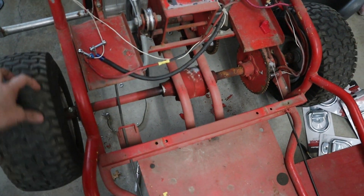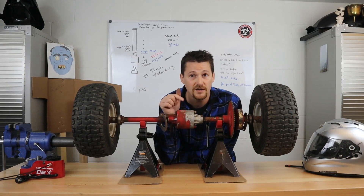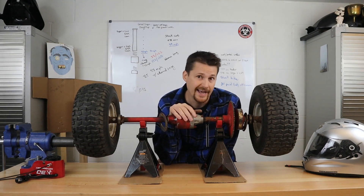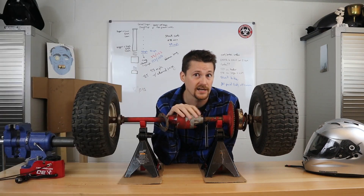I can actually spin this wheel. This is a Peerless 100 series rear differential — it's typically purchased for a lawnmower, but a couple of places do sell it online for go-karts.